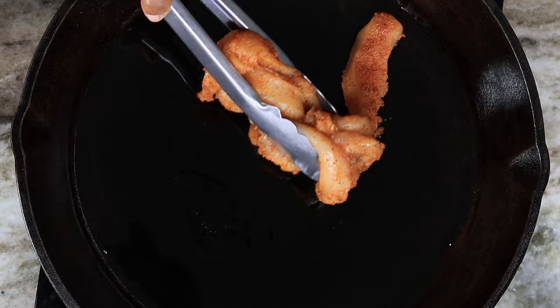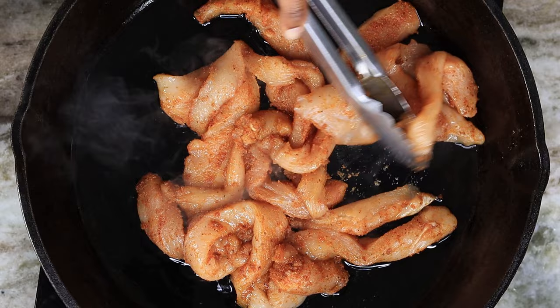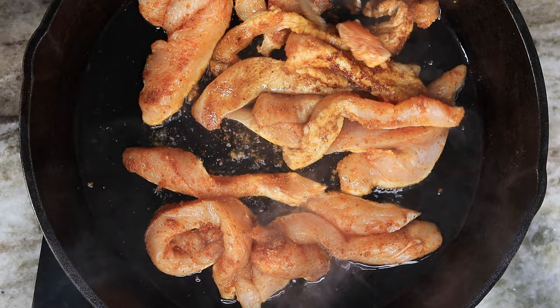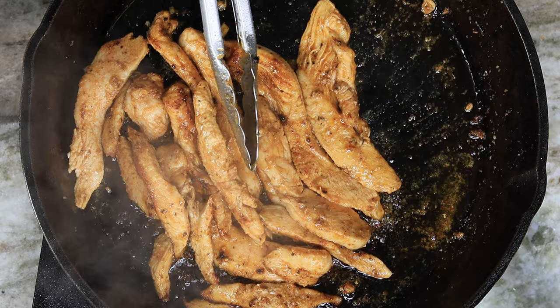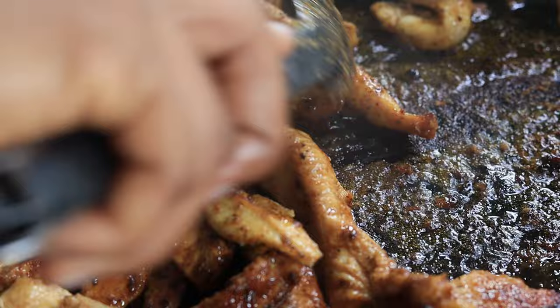Next I am going to cook the chicken in my cast iron. I am going to place about two to three tablespoons of olive oil in there. Once that is nice and hot, we're going to place the chicken in and cook it for about three minutes. Don't overcook them — this is chicken breast, and you can use thighs if you want. Cook one side for about one and a half minutes, then flip it over and cook the other side. Once they're nice and cooked through, remove them and set them aside.